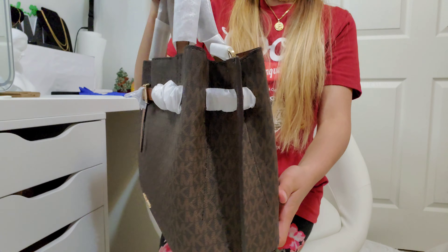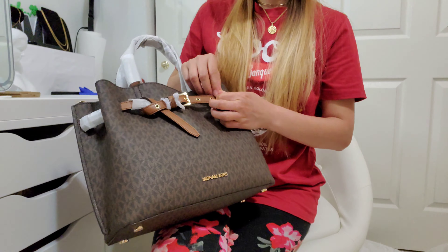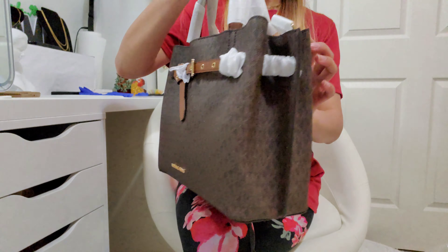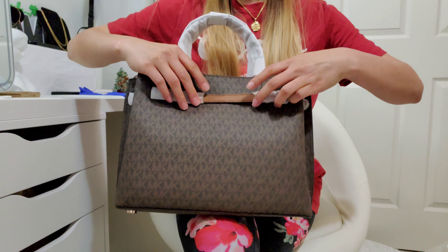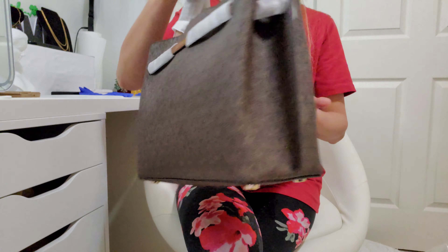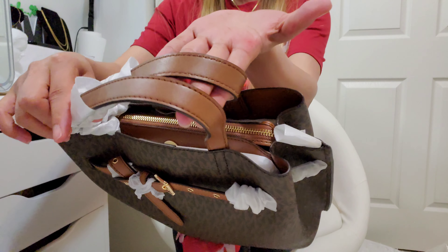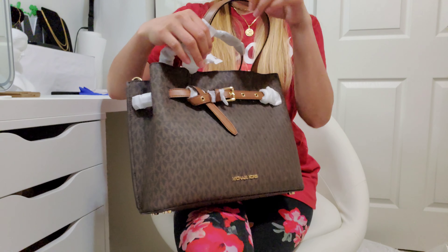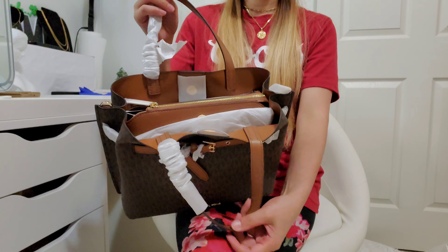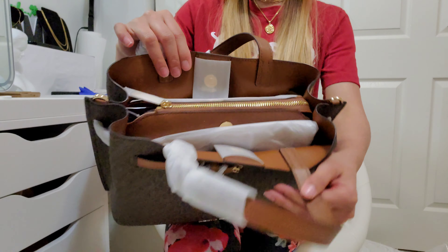That is the front, that is the side, and the back looks like this, and then the other side. The bottom has four feet. It is brown leather, and all of the hardware — the zipper and all of the hardware — are in gold tone.